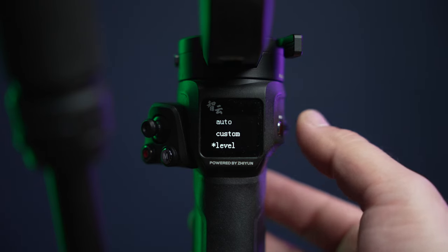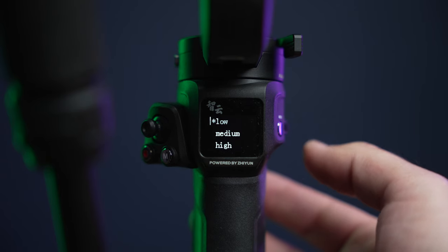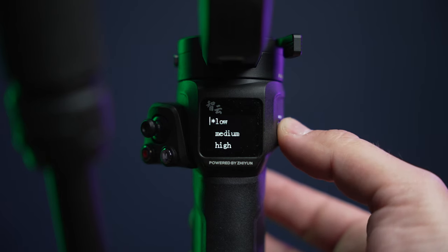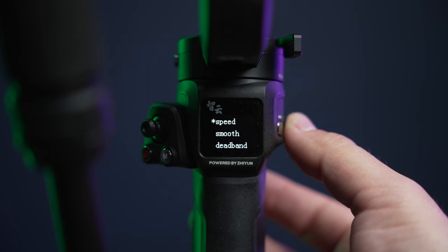You can also select level, which is pre-programmed by Zhiyun, and has three different motor settings: low, medium, and high. If we go back to the main menu, you can go to Advance — and this is the most important part of the whole gimbal setup process. This is Speed, Smooth, and Deadband.